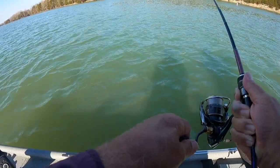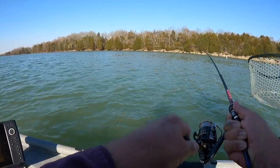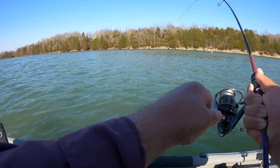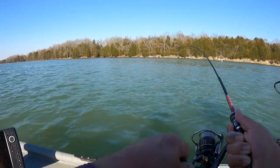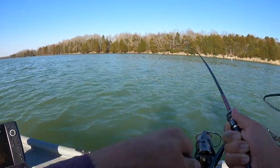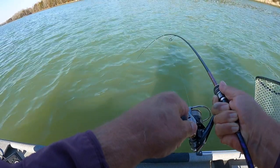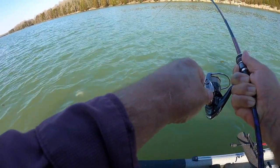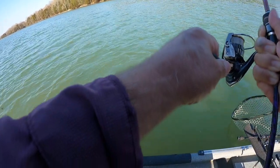Oh, that's a big hybrid! Looks like it — it looks like a hybrid to me, folks, on the ultralight. Yes sir, that's a joker. He's flat cutting up now. Yeah, good hybrid!